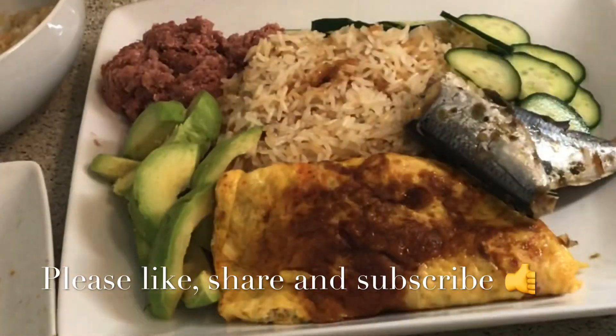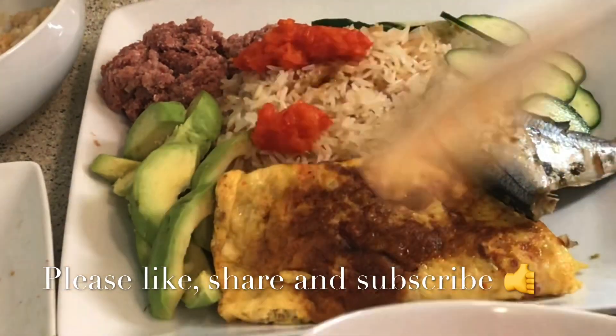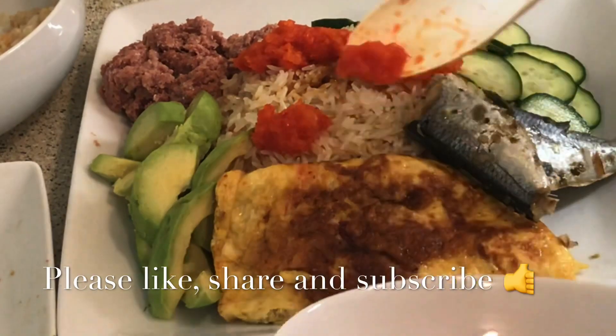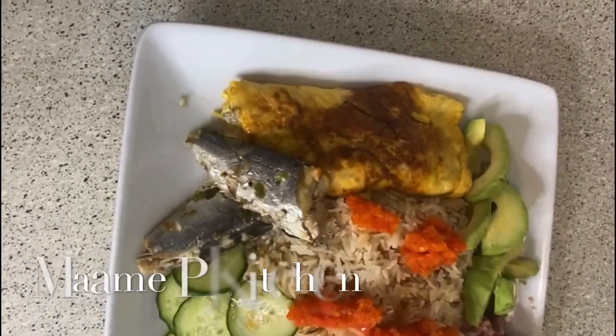As you can see, I'm busy serving, trying to make it look so nice. Yes, the anguamu is ready. I really love just the taste — the aroma is just amazing.